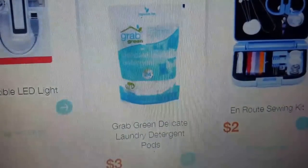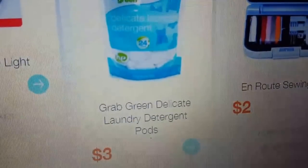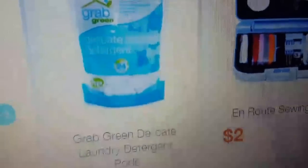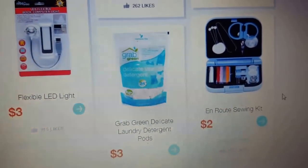I'm not ordering these because I probably have two years' worth of laundry detergent back stock, but I want to tell you guys this is a good price. Grab Green Delicate laundry detergent pods for three dollars — they're not organic but they're green, you can use them in high-efficiency washers, and you get 24 of them for three bucks with no coupons needed.